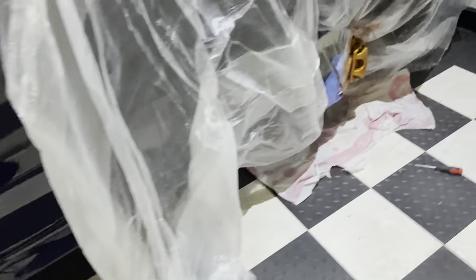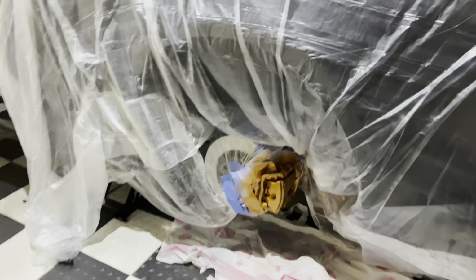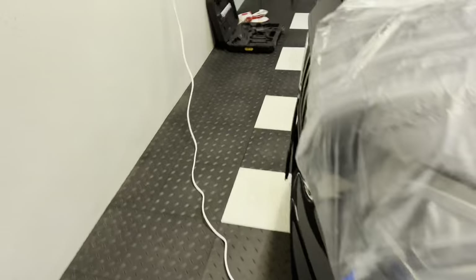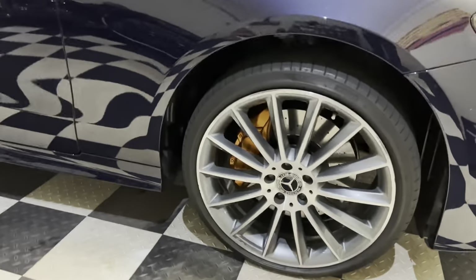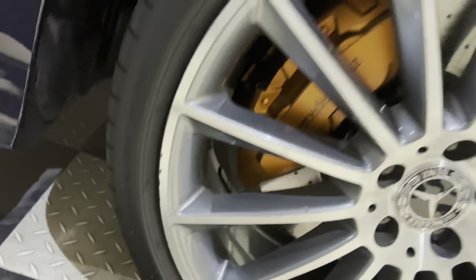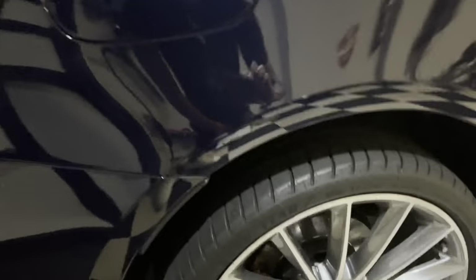I've got two going at the same time — front and back going simultaneously. Shout out to my neighbour Daz for letting me borrow his jack. That way we get the coats on, we do the decals. I'm going to show you the other side — I know it's not the reveal yet but it's looking pretty good. You can see the Mercedes-Benz in there.